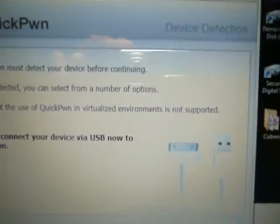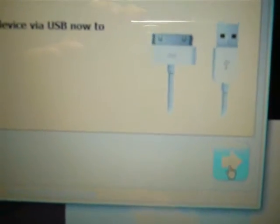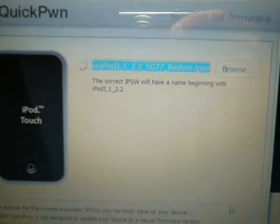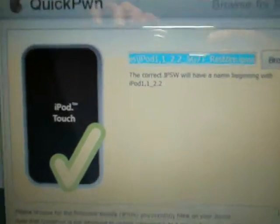Now, once you're ready, click this blue arrow right there. It's looking for the firmware that you just restored. Once you see the check mark, you can go ahead and click the next blue arrow.